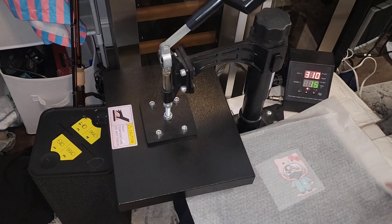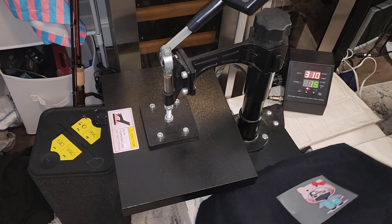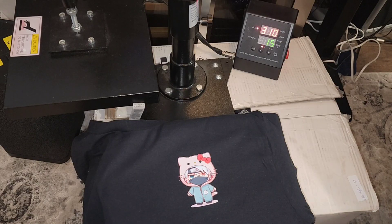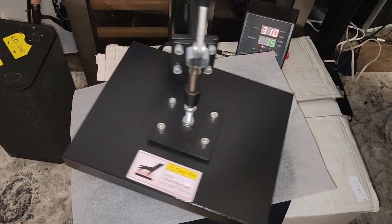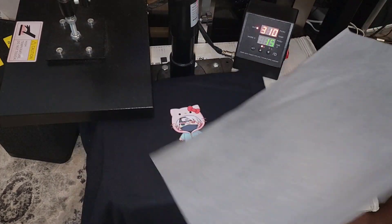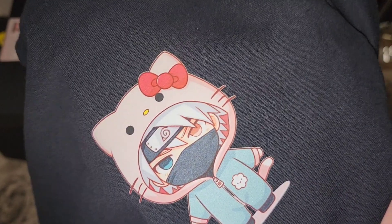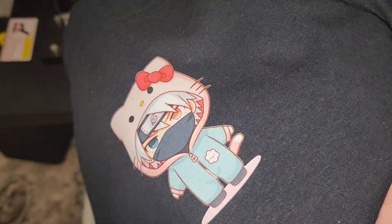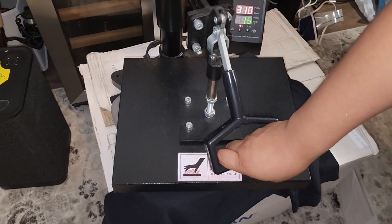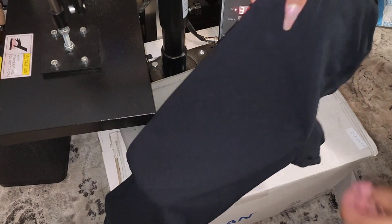Once it's done, remove the parchment paper but don't touch it — this is a cold peel. Once it has cooled down, we can remove our paper and this is what it looks like. The instructions say to give it a second press, so I'll put it back in the heat press. Don't forget the parchment paper and press again for 15 more seconds. Pressing again for 15 seconds softens the design, increasing durability and removes shine. For the back of the t-shirt, I begin by pressing it in half to find the middle — this is a quick easy hack to make sure your images are centered.